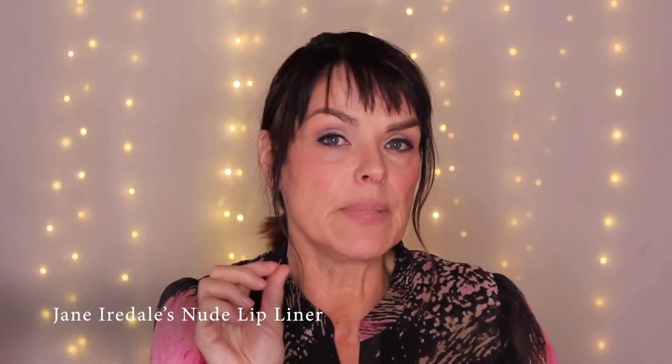This is a nude lip liner by Jane Iredale. It's got a little bit of a pinky-brown tint to it. I like it because it's slightly darker than my skin, and I'm going to put it a little bit outside my lip line to make my lips look fuller — that's a wonderful trick. You go a little bit outside your lip line on top just to get that bow correct, then go underneath getting that very lower part of your lip, pull it up on the sides, and then fill in the outer edge of the lip.